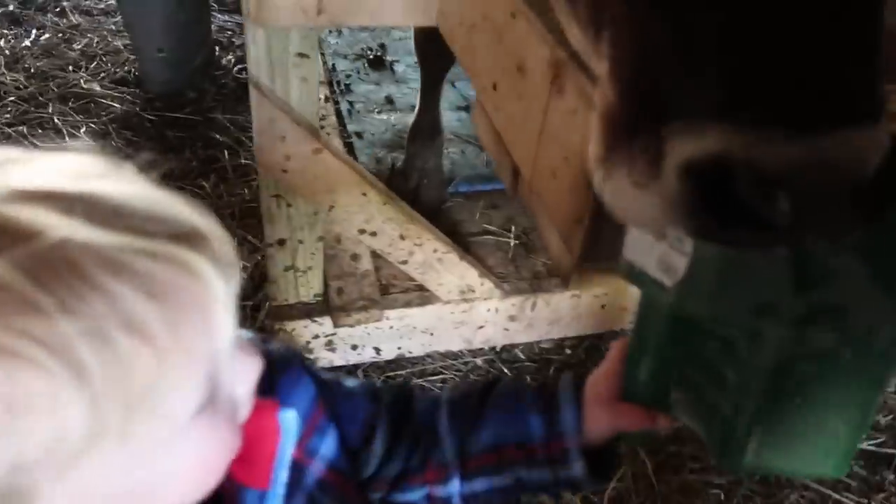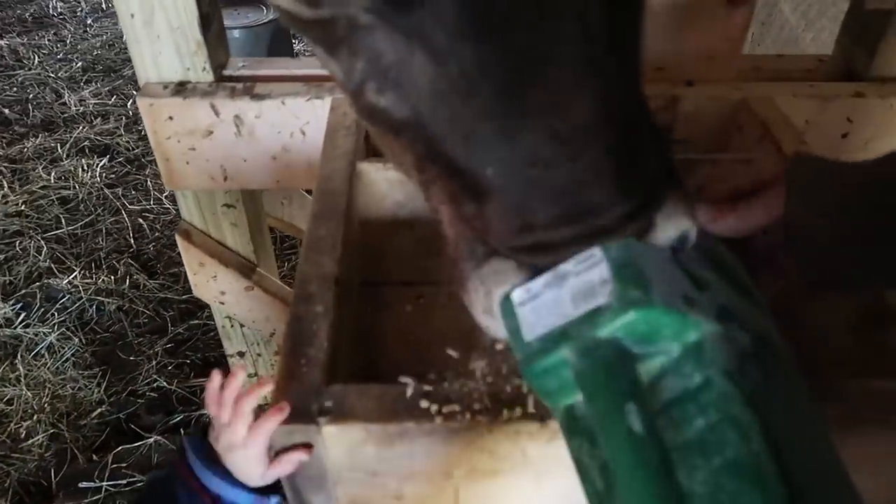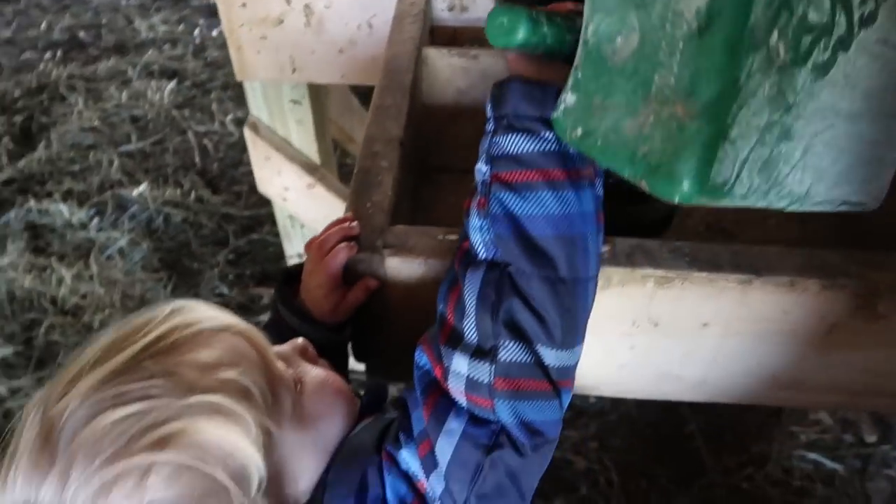Alright, come dump the grain up in here. Dump it in. Good job.